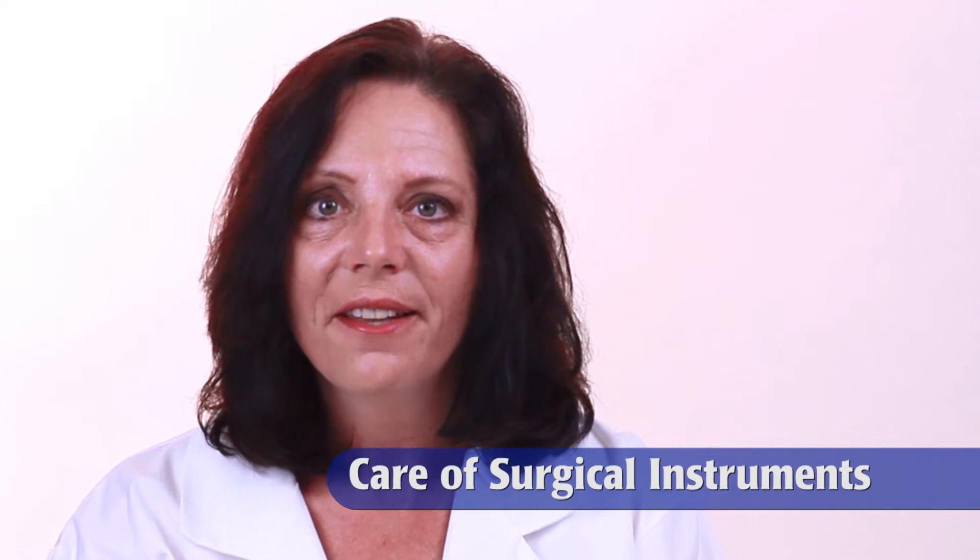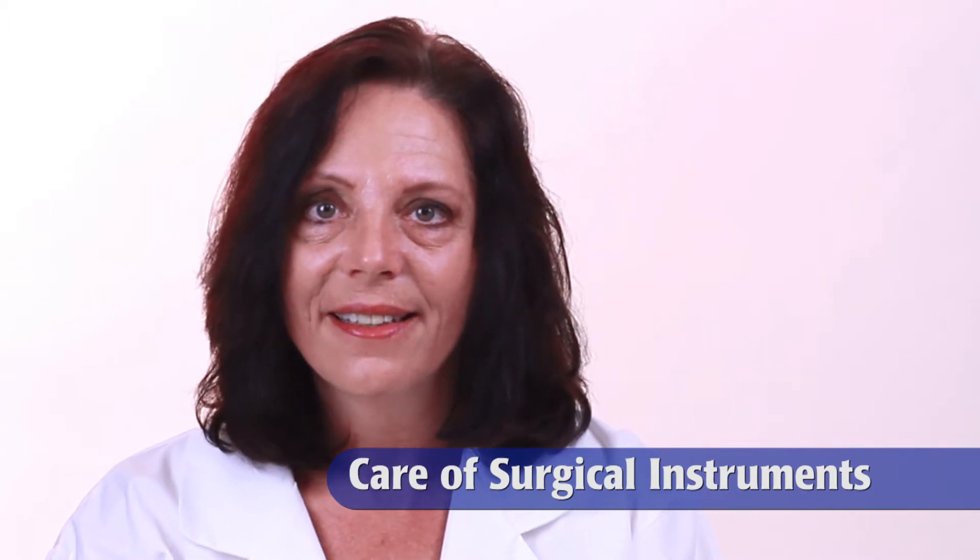Hi, this is Cheryl with another WPI technique. Today we are going to talk about the care of your surgical instrument investment. We know that your surgical tools are crucial in your research. Therefore, the proper cleaning, handling, and storage of your instruments will ensure that they will last for many years to come. Let's get started.